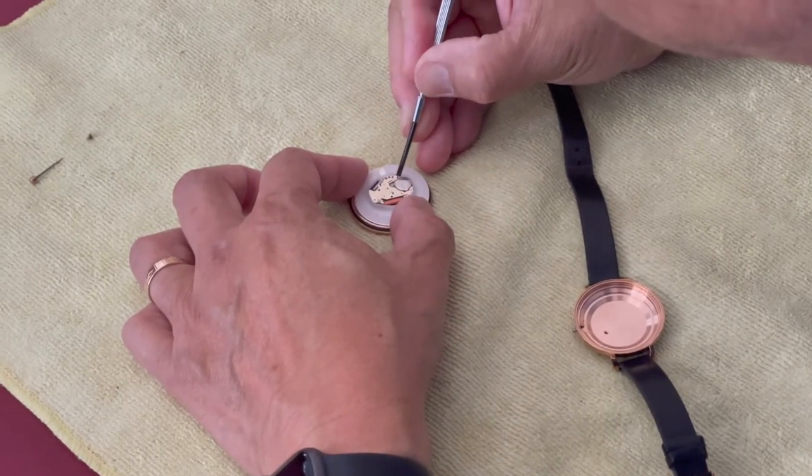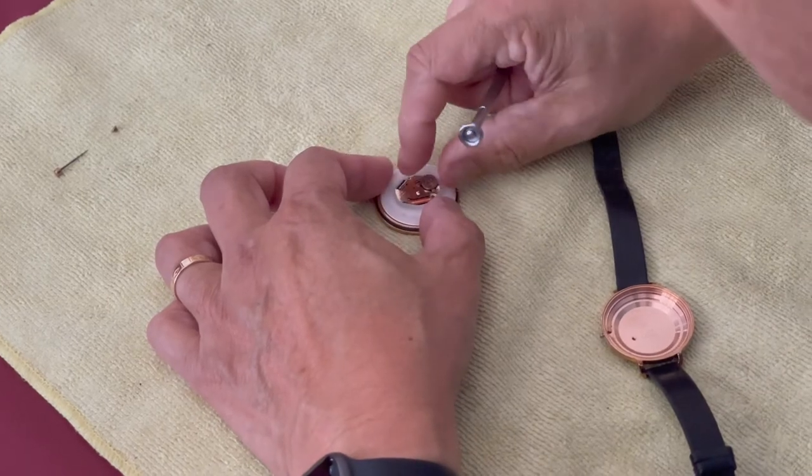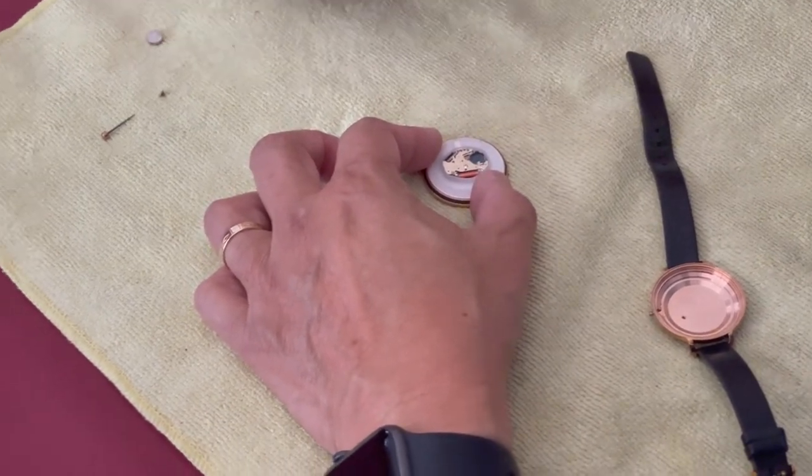Now use the screwdriver to pop out the dead battery and carefully push the new battery into place.